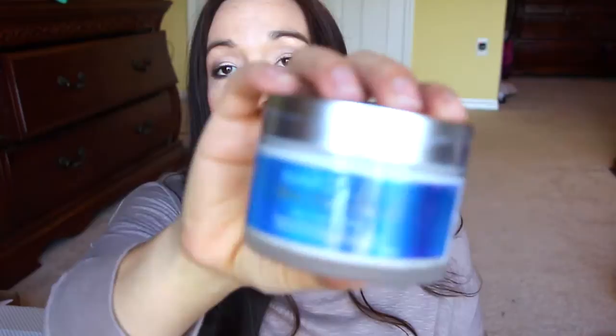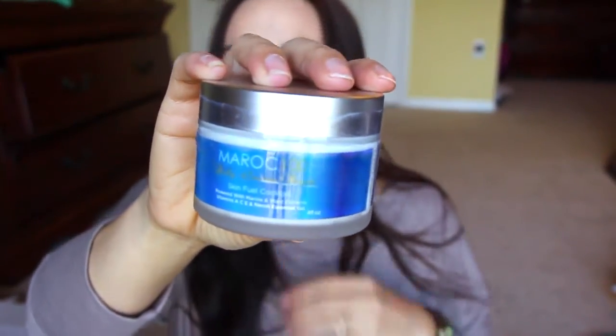Next is Maroc Skin Fuel Cocktail. I'm not exactly sure — I'm guessing it's for the body. I want to open it, it's super duper sealed tight. Ew, it's got a funky smell. I don't like the smell too much. I'm not even going to put my hand in it — I'll try it out later. Argh, it's on my fingers already.